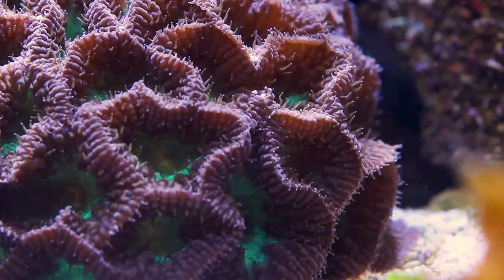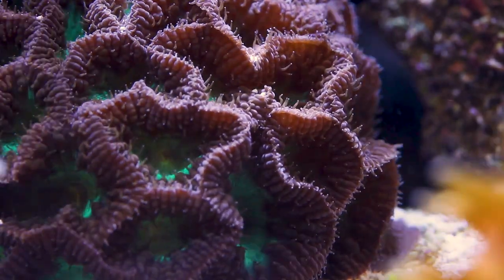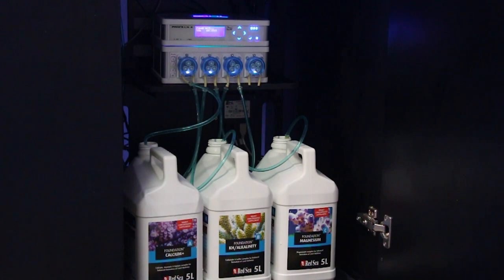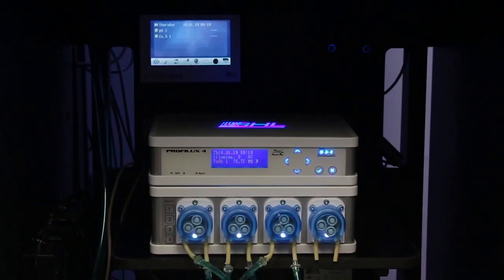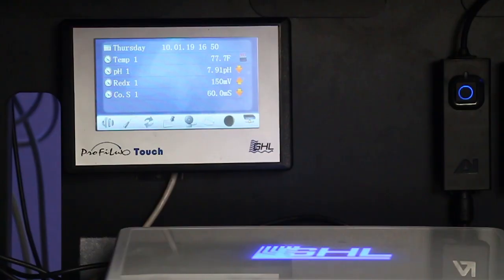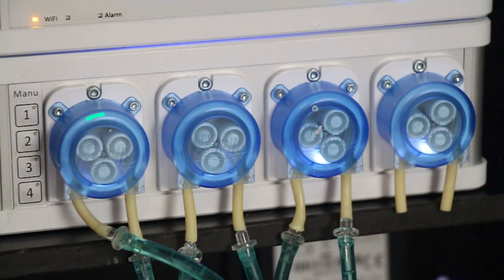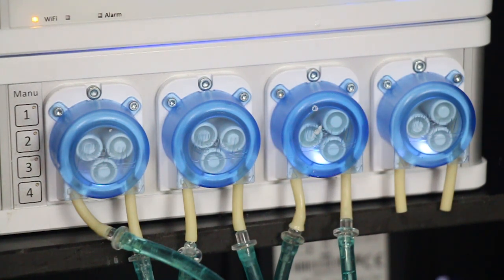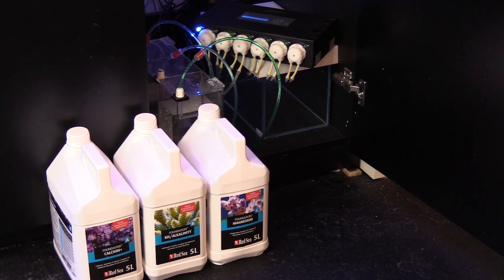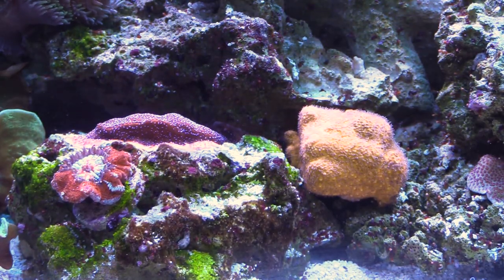But what happens if you can't be there to dose your tank every day, or you forget? Fluctuating levels aren't great for corals and instead provide an opportunity for nuisance algae and pests. So what most reefers do is set up a three-channel automatic doser to do the daily dosing for them. Autodosers are really useful pieces of equipment and most serious long-term reefers shouldn't be without them. They do the dosing for you by utilizing peristaltic pumps on digital timers to deliver precise amounts of your buffer liquids per day, every day.